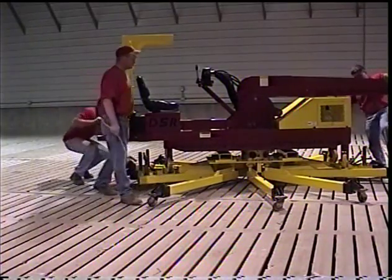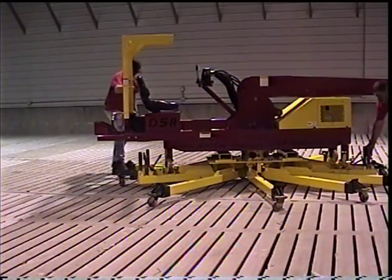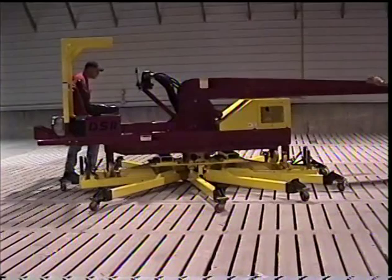Once inside the building, the slat replacer is fully opened up. This is done to distribute the weight of the machine and slats across a 10-foot diameter area of the floor.